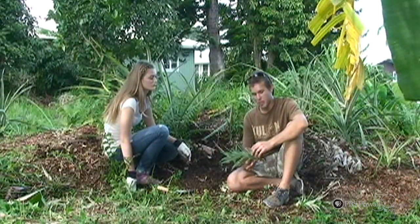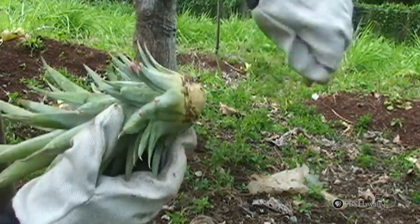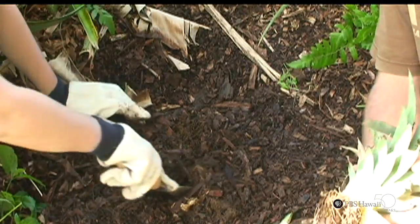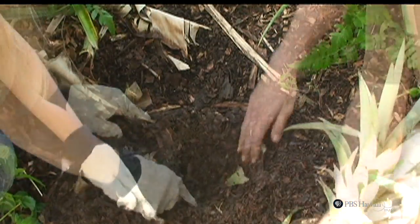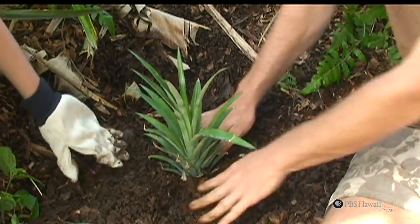So, there's two ways to plant a pineapple top. After you're finished eating your pineapple, peel away the leaves, or we can just directly plant it into our garden. We need a hole three to four inches deep, bury and water.